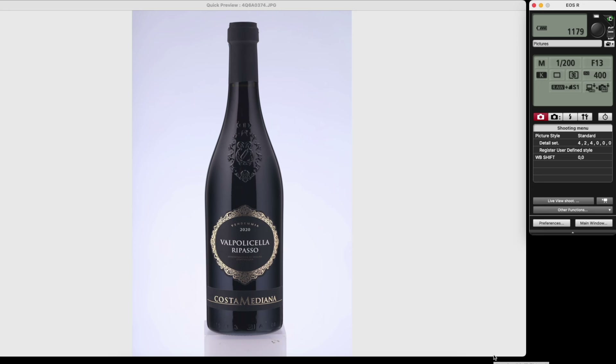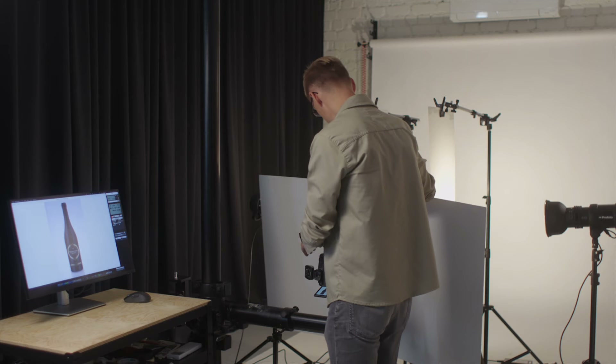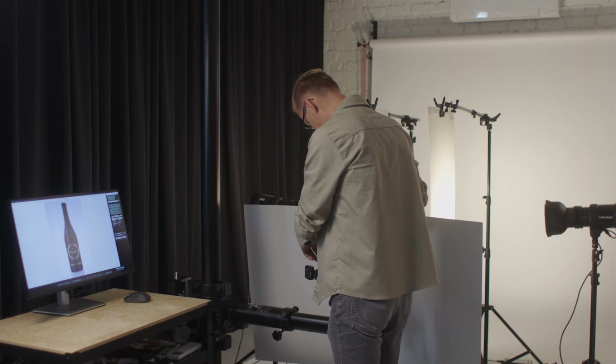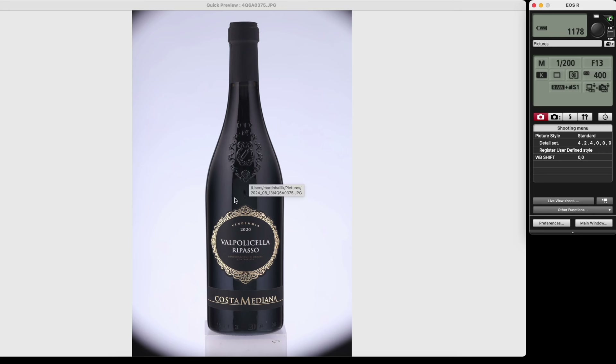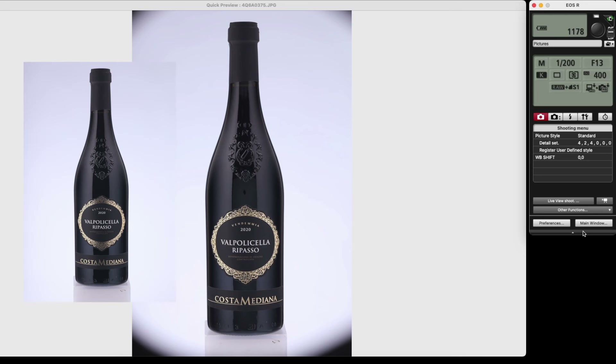Now I'll take another image for the label using my large reflector. We have perfect lighting on the label. But looking at this image closely, you can see the paper board is visible in the middle of the bottle — that's why I'll use my previous image and put the label on that one, so in the end it will look perfect.